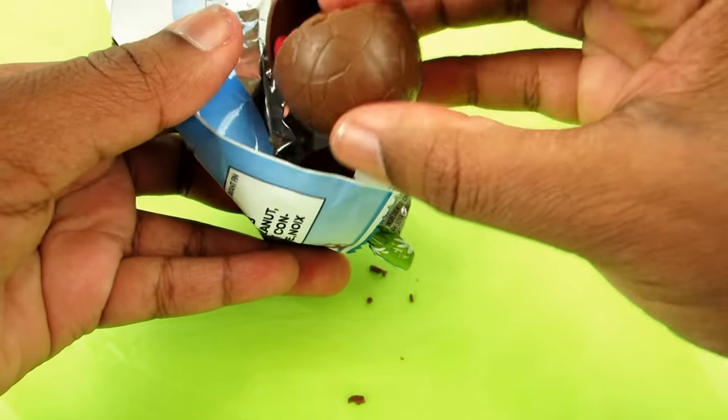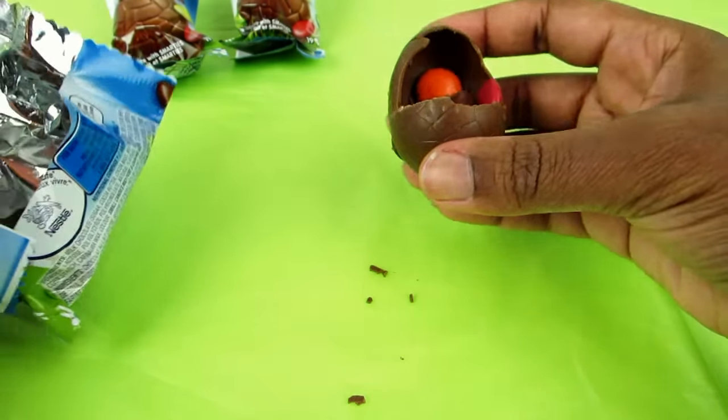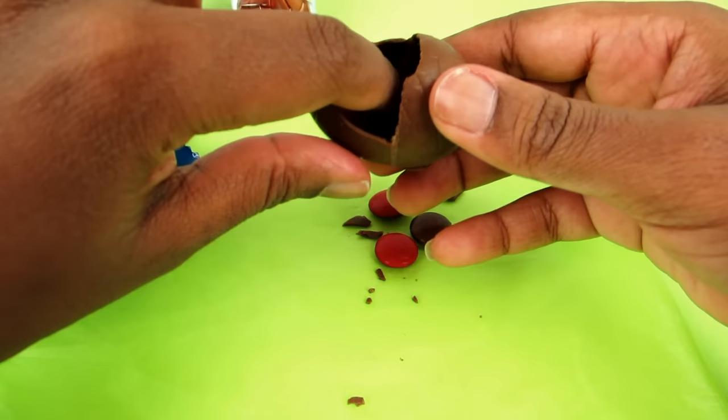Ugh, this egg got a little broken, but that's okay, the chocolate's all there. You can see that there's some Smarties inside, so let's take them out.